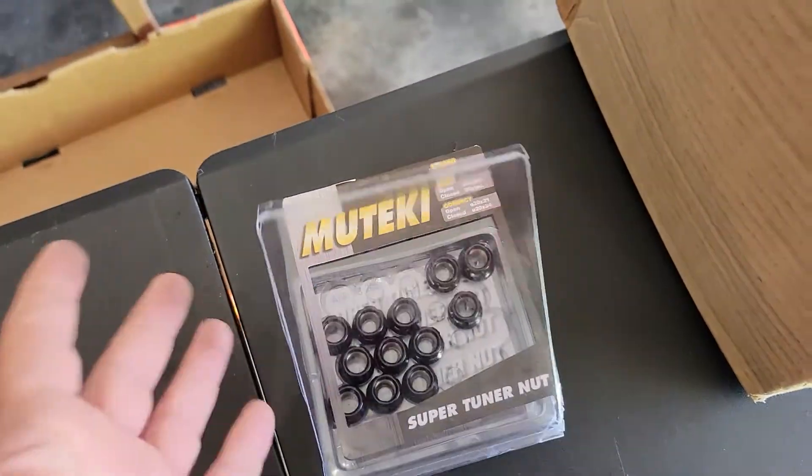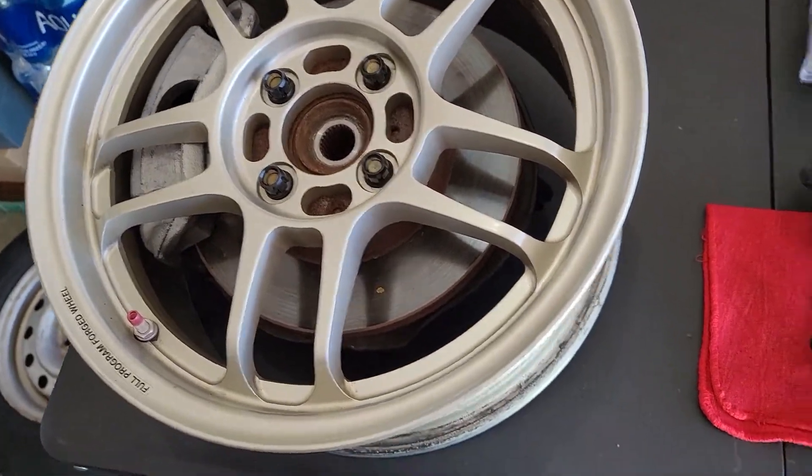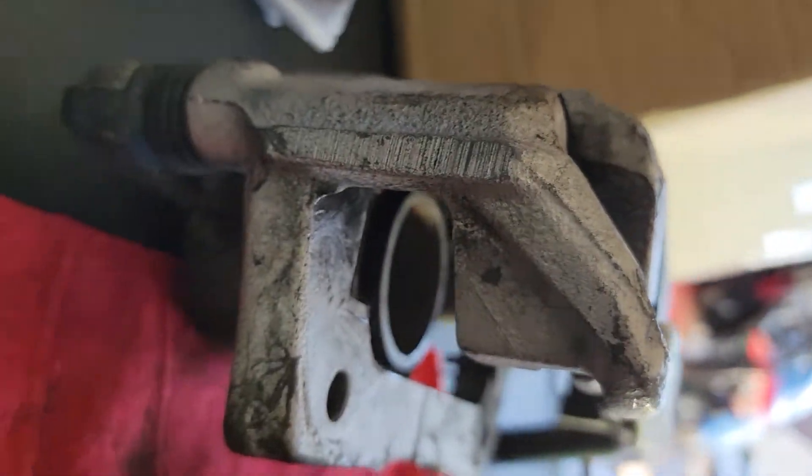Picked up some old cheap technics just so I can get something on the car rolling. But yeah, these are noticeably bigger.